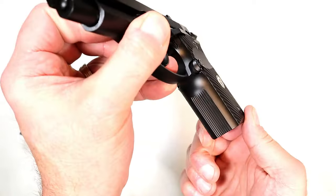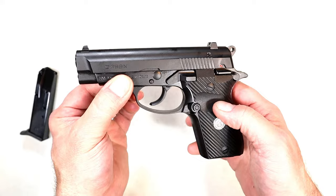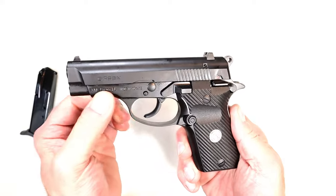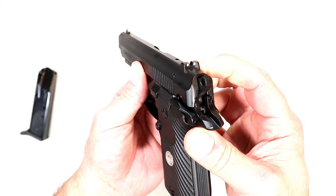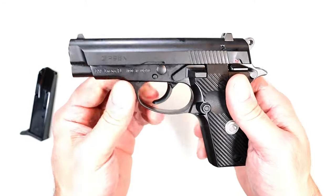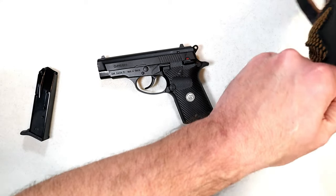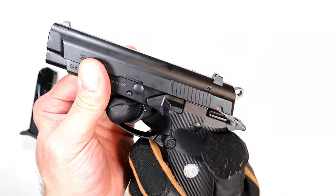It has a 3.8-inch barrel with vertical serrations on the back strap and the front strap. I mentioned the aluminum frame — it has a little bit of weight, but I love aluminum frame handguns. A lot of people say 'give me metal guns, that's how they were meant to be,' and you hear that often. This new Gearsan is budget-priced but not skipping on quality — metal sights, three-dot metal sights, and a metal guide rod. The trigger guard is not real large.